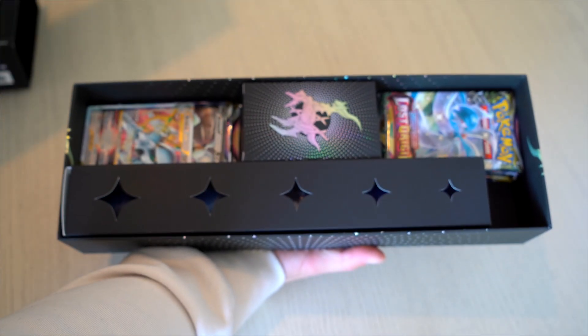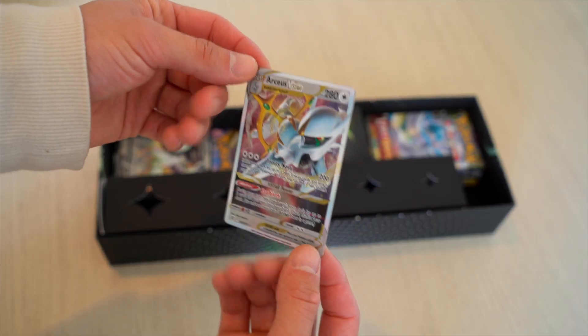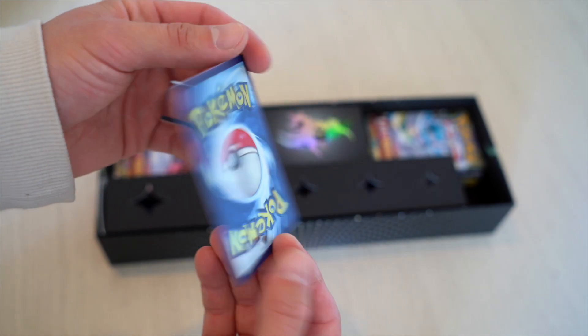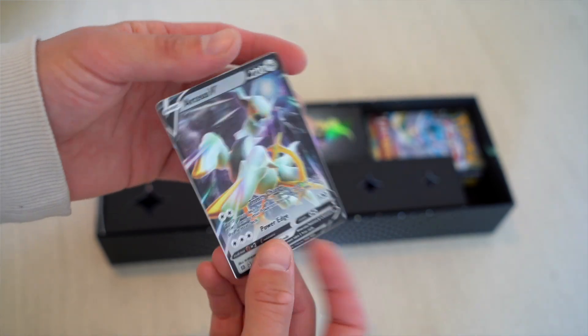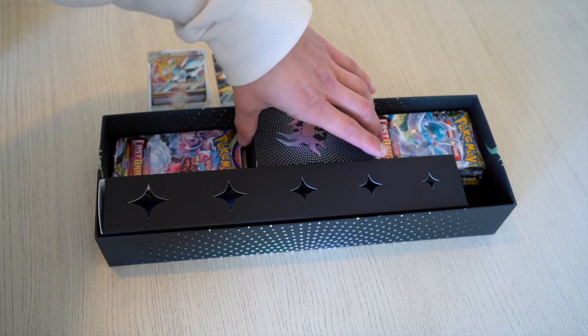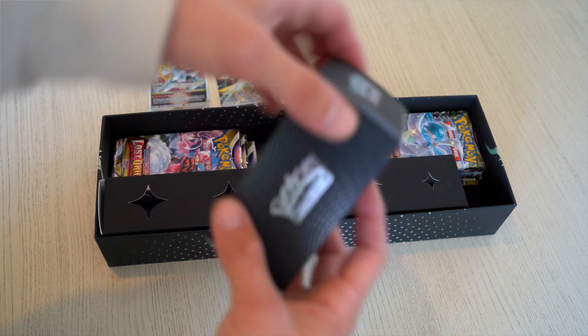Some of the coolest things that you get are these metal Arceus V-Star and Arceus V cards. These are metal cards — they're reflective, they have texture on the front and back, they feel cool, they look cool. Really, really awesome things that come with this. And of course, it's the god of all Pokemon.